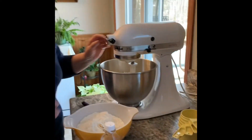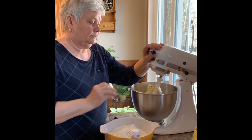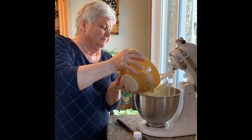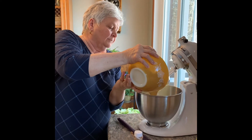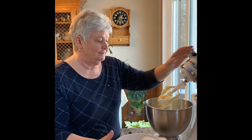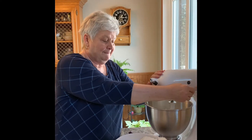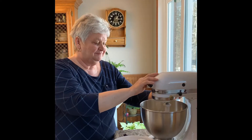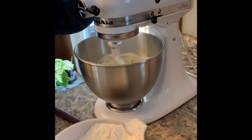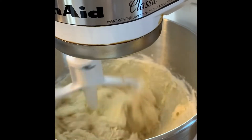Growing up, one of the things we used to get almost every birthday was a cake, and my mom would take tin foil and wrap quarters, dimes, and nickels and mix them in the cake. When you got a piece, you got to keep whatever money was in the cake — that was a really big treat growing up. I've added half of the flour and we're mixing it in now.